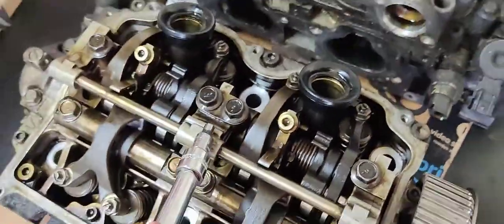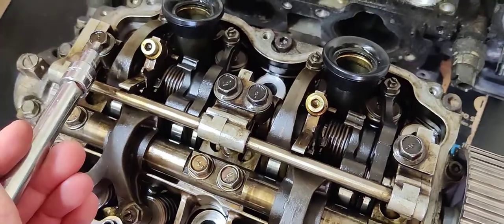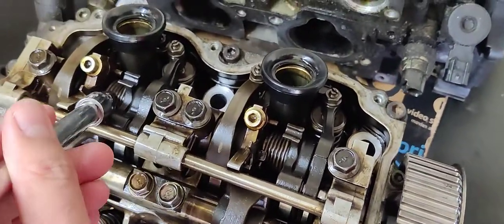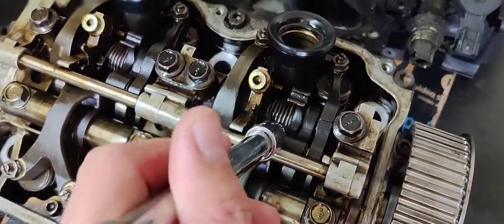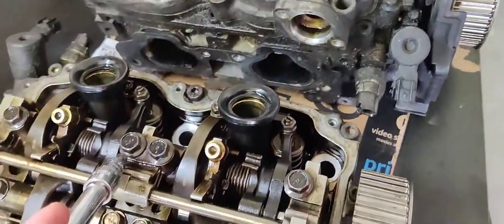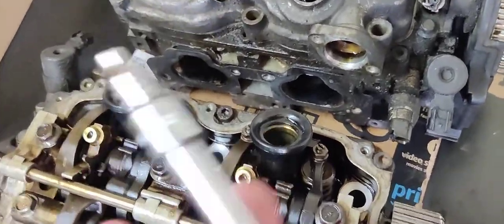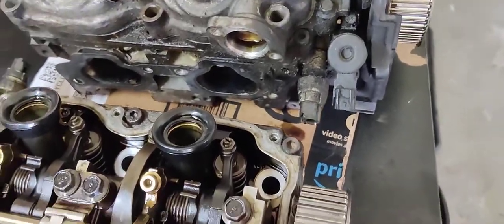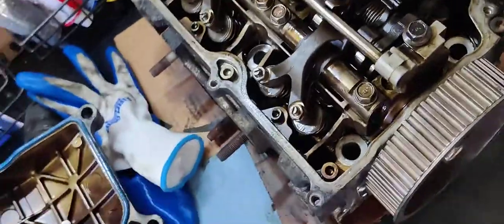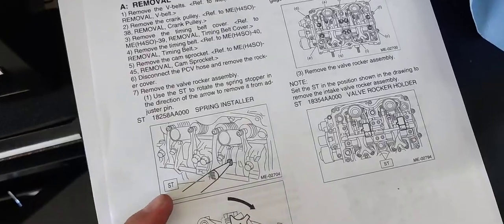The manual says that before you loosen these four 12mm bolts, you want to release the spring tension on this middle arm. I've watched videos where people don't do that, and it still works — you can loosen the middle first, do it a little bit by bit, and take it off. But there is some potential for damaging the threads that the bolts go into, or bending something.